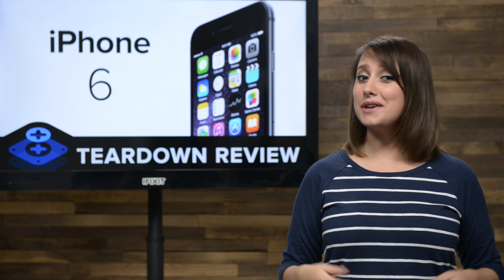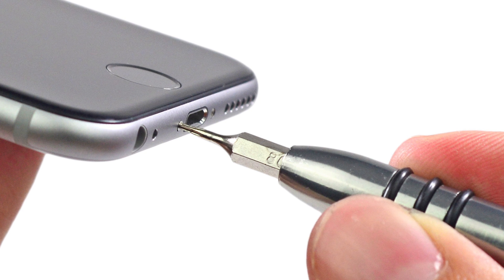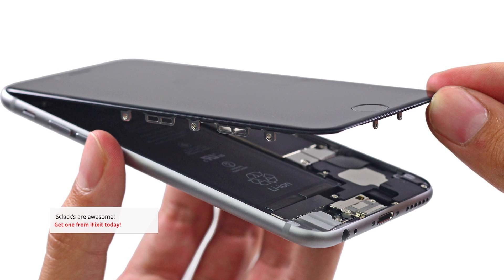Getting into the phone was quite familiar. We only needed our trusty pentalobe driver — never do an iPhone repair without it — and our super cool iSclack. And just like that, we're in.